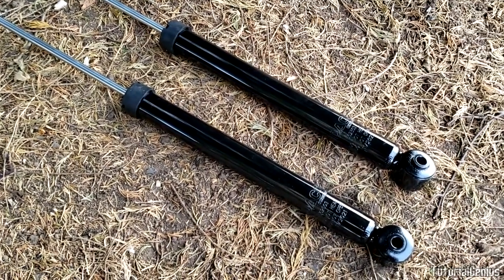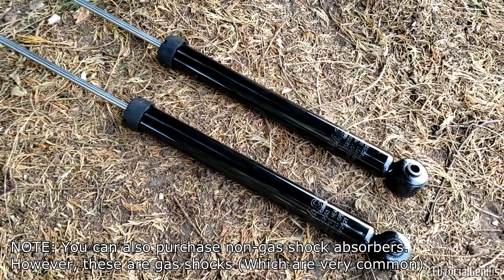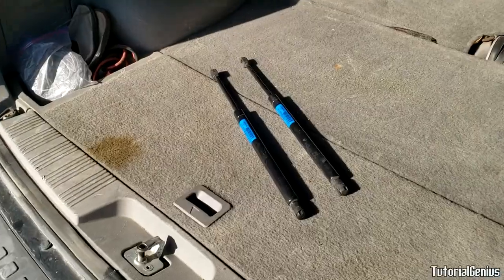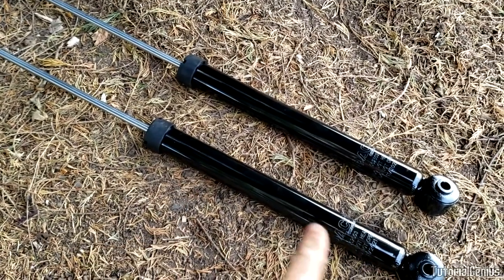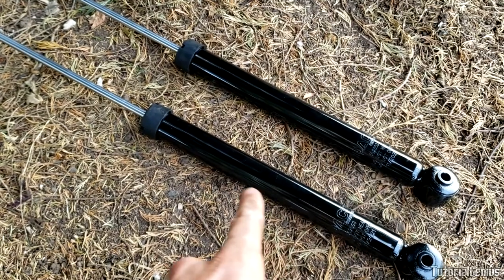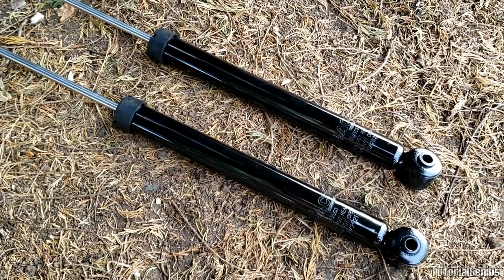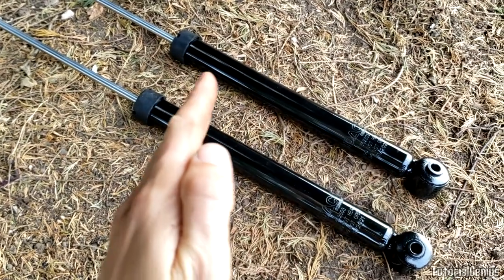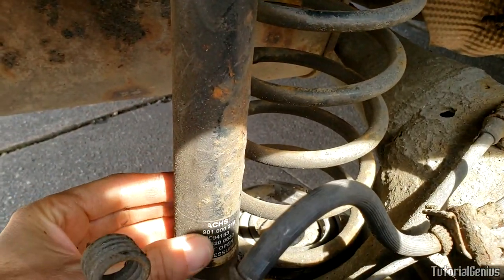One last thing before we talk about signs of bad shocks — why these are called gas shocks. Inside, it's kind of like the boot or trunk supports on a car — those smaller gas springs or hydraulic lifts that support the trunk when you open it. Very similar technology here. Shock absorbers use nitrogen gas inside. When you compress nitrogen it doesn't react adversely like other gases, which is why nitrogen is chosen. There's also hydraulic fluid, and they're all sealed internally in a closed system. If you ever see hydraulic oil leaking out, you know your shock absorber may be on its way out because its case has been compromised — this should be totally sealed.